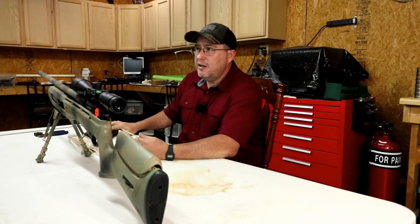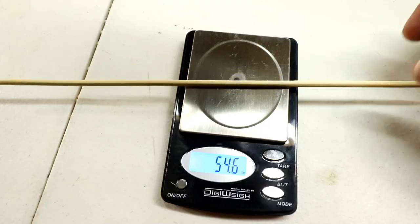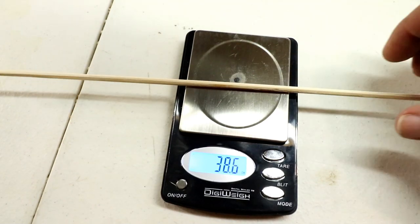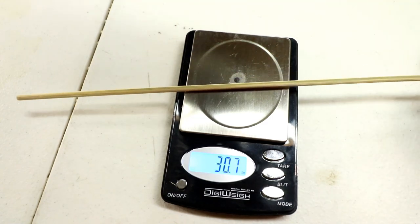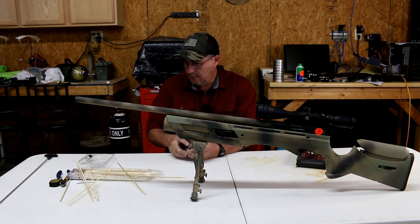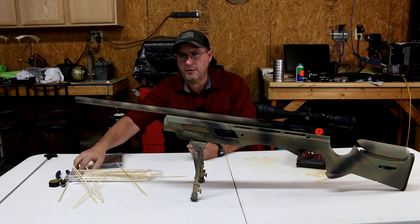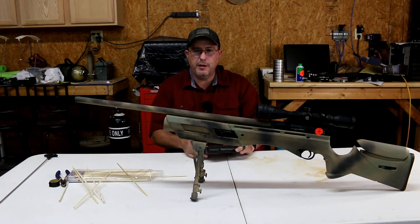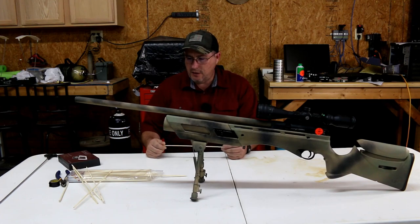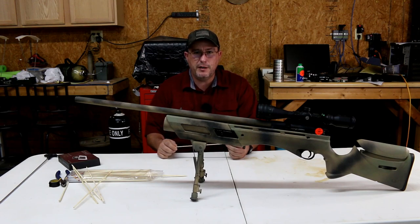I'm going to get out my scale — we're going to weigh a few and then we're going to chrono it. They can vary greatly in weight, but I can tell just by feel that some of them were thicker and I think they'll give a better seal. I really don't want to put any more tape through my gun. So let's take some of the 50-plus grain green ones and shoot them across the chrono and see what we get.